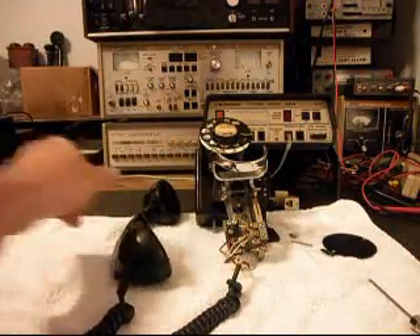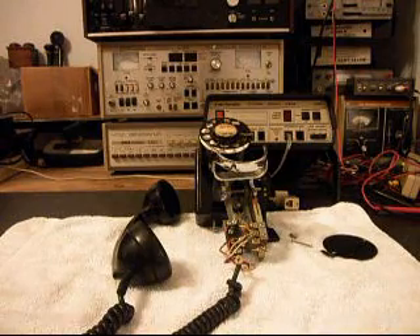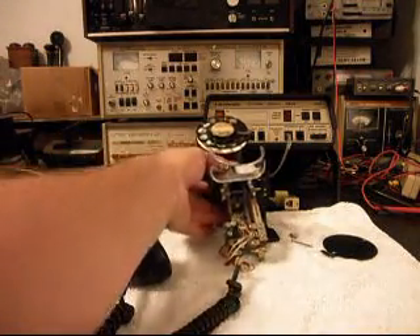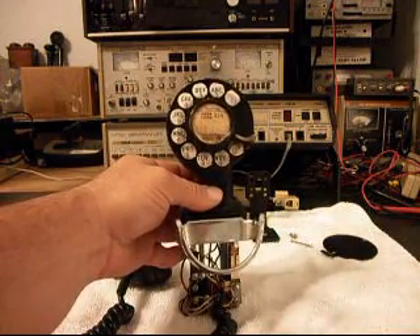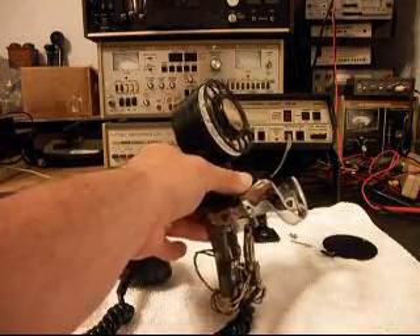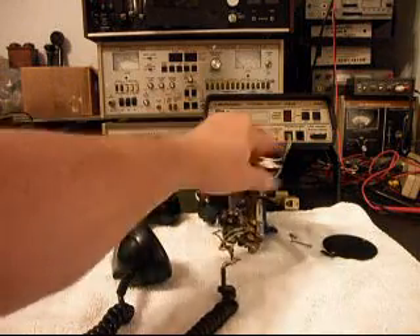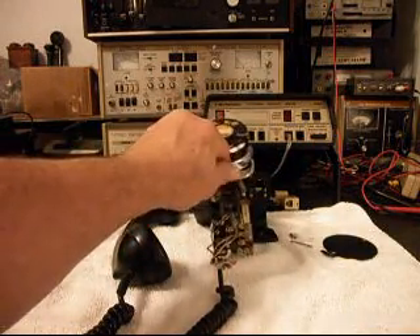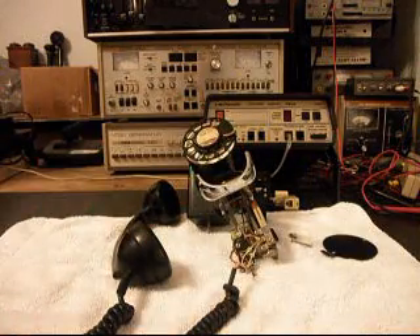So it's just a lot of preventive maintenance along with repairing the telephone. But it's a very cool 43A and it seems to be in very good condition, so it's a really nice one. We're going to take a short break from the video and we're going to start our repairs, and then we'll go from there. We'll be right back.